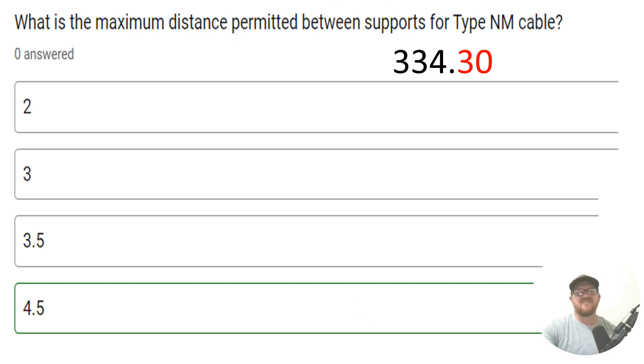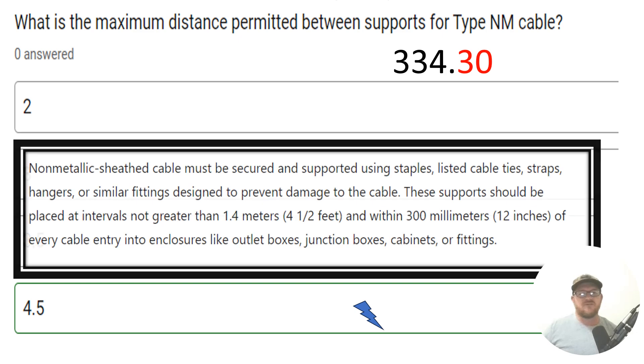The correct answer is four and a half feet. Let's look at the paraphrase code language. Non-metallic sheath cable must be secured and supported using staples, listed cable ties, straps, hangers, or similar fittings designed to prevent damage to the cable. These supports shall be placed at intervals not greater than four and a half feet and within 12 inches of every outlet box, junction box, so on and so forth.